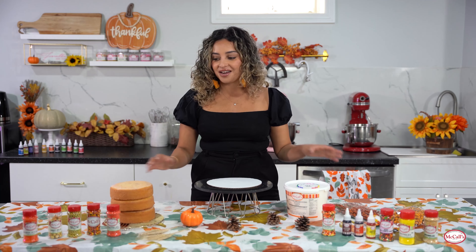We're going to be coloring our buttercream with the McCall's colors as well, and since our cake is a fall cake I'm going to be going in with a cinnamon buttercream. So let's get started on crumb coating your cake and then we'll be back to decorate together.